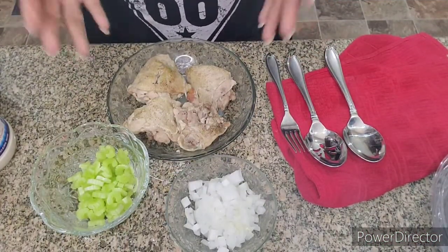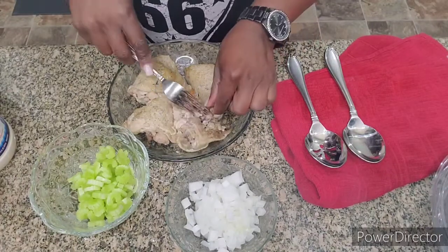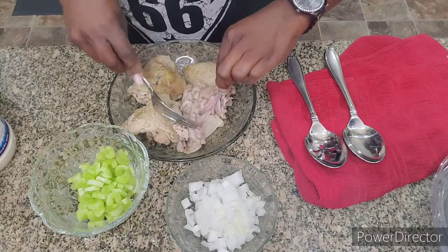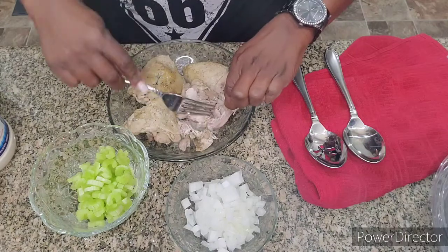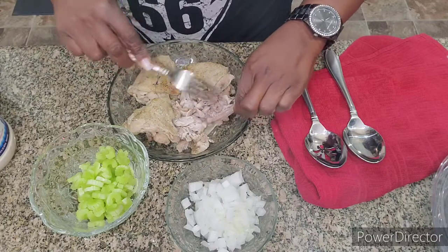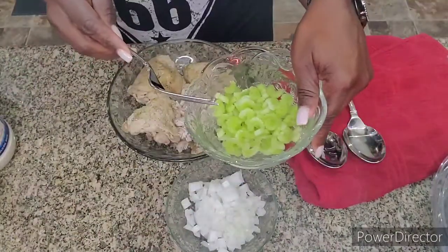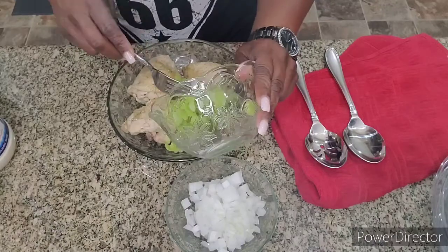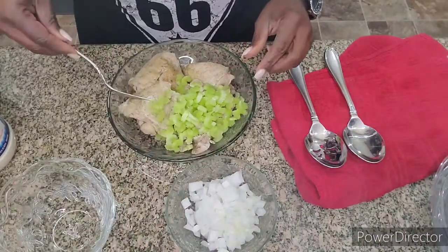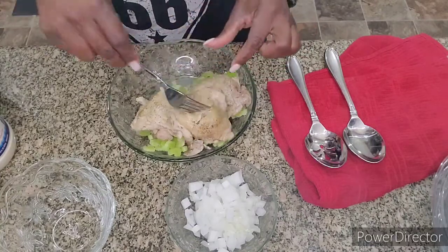The chicken has cooked for an hour and twenty minutes, and I'm getting ready to debone it. You can see my onion and celery are sitting here. While the chicken is still hot, I like the gristle so I'm leaving it in mine. I'm taking my celery and putting it in the bowl now, because I want the heat to soften the celery up — that's why I put it in the bowl as I debone the chicken.